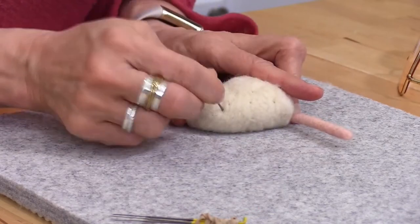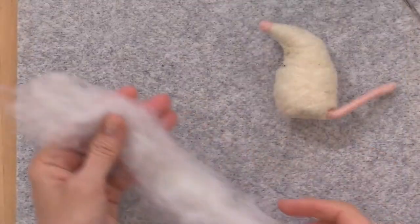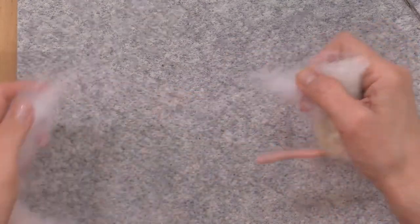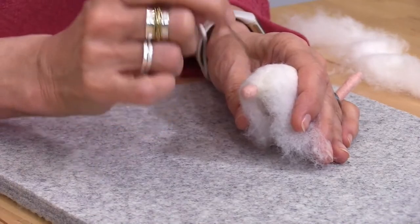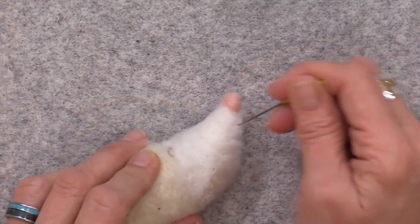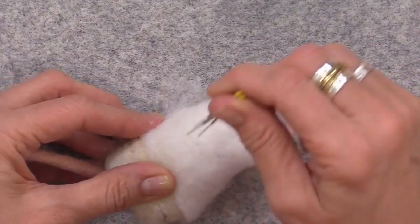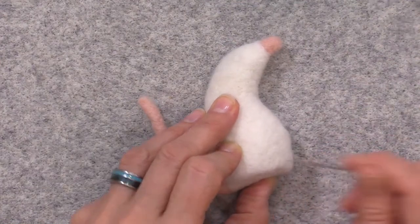Once our under-mouse is firmly shaped, it's time to cover it with the outer coat. We're using CX2 Winter White — we only want a solid single layer, so pull it off in narrow strips. We'll use fine felting needles, in this case the 42 triangle. Begin wrapping at the nose as a single layer, needle felt that down, then build additional wraps smoothing and flattening the fiber as we go until the entire mouse — including the body and the bottom — is covered with the outer coat.